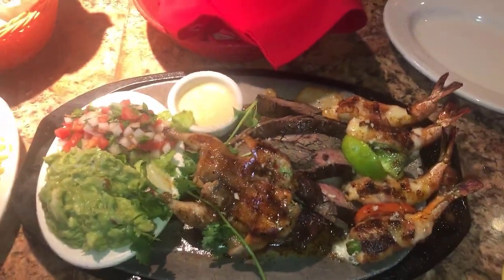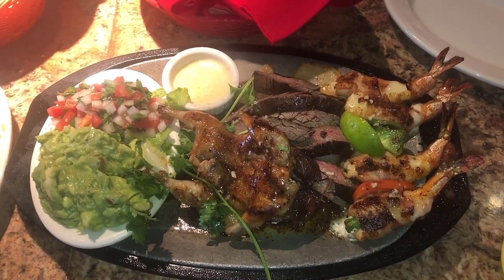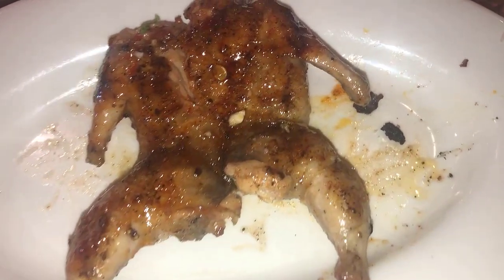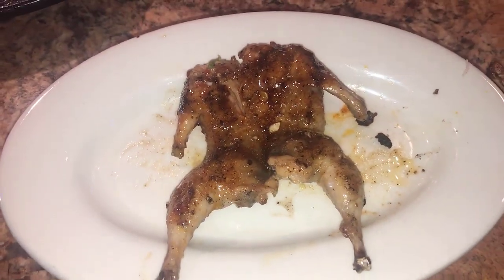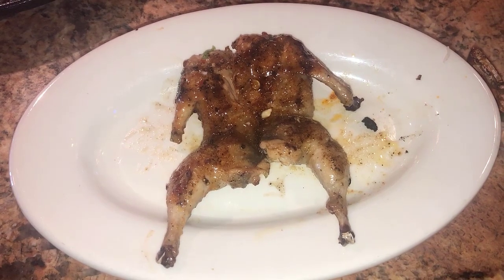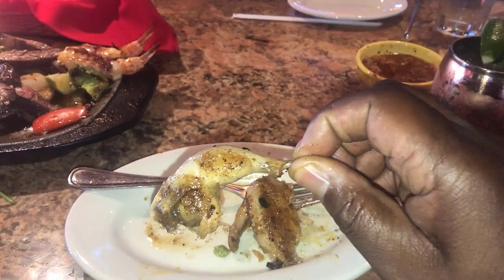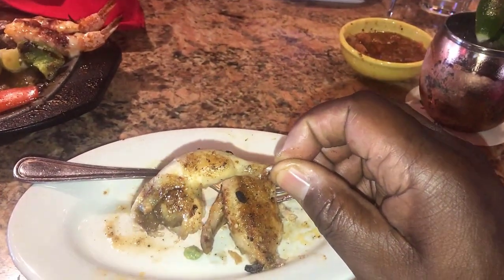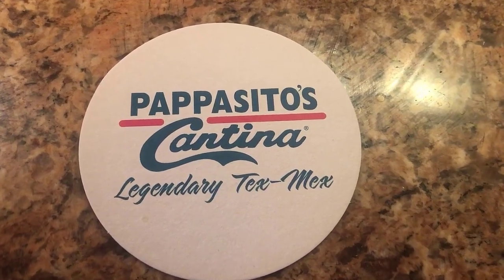This fajita meat, man, it was off the chain — the best fajita meat I've had. Everything was good but the quail; I don't think I'll have it anymore. It looked seasoned but it had a different taste, a little wild taste to it, and I didn't like it. But if you go to Papacito's, grab the fajitas. They're off the chain.